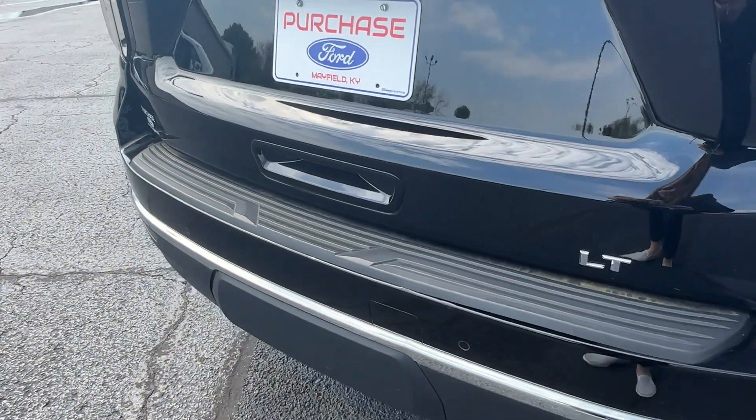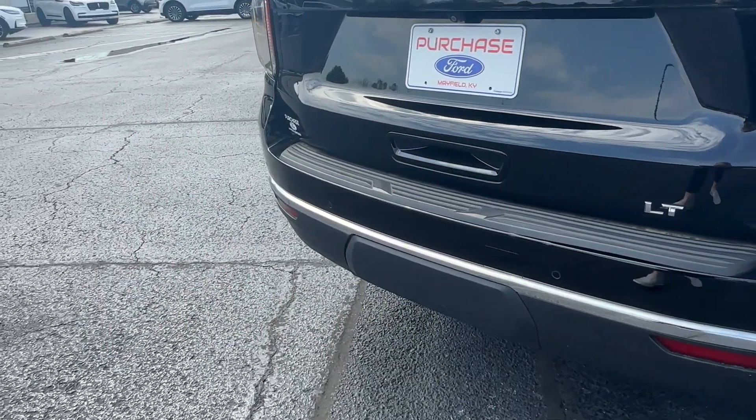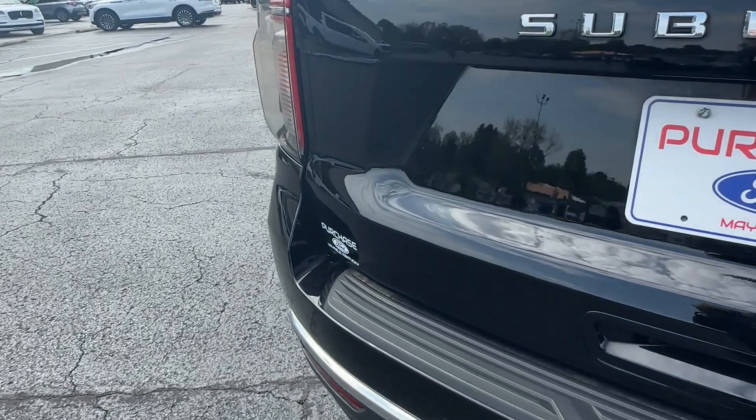Go ahead and open this up — you have your blind spot sensors all the way around. And look at your backup camera sitting right there.